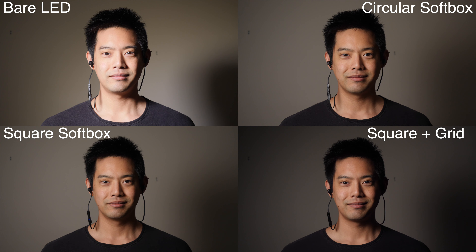In terms of which one you should get — square or circular — I always think about future investment. I would go with the circular one for my LED panels. Not only is it a much larger diffusion surface area, giving you more options for softer light, but you also have a much bigger opening in the back. For the 660 panels, you'll need to use the barn doors to latch everything together. But if you get a larger LED panel in the future, you can still use the circular softbox.